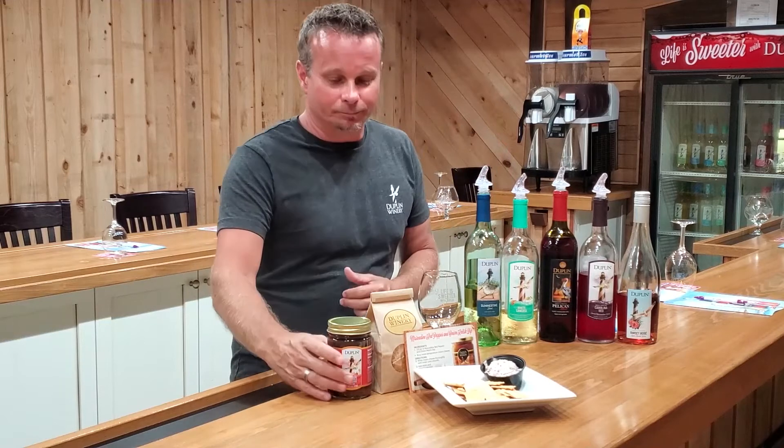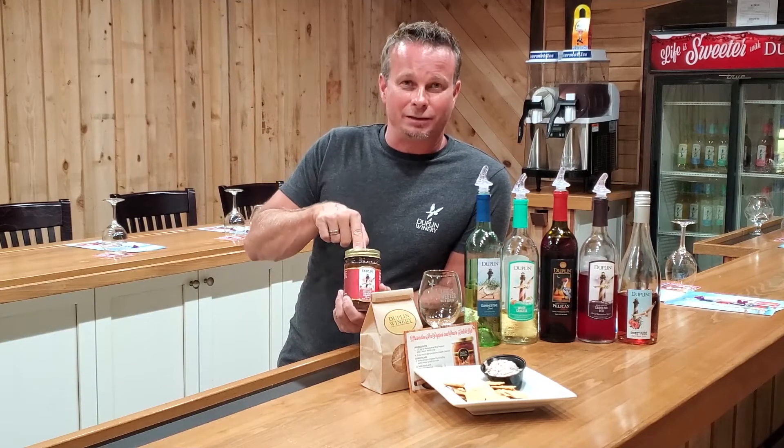You're also going to get a jar of our Muscadine Pineapple Habanero Salsa. Now if you haven't made this dip yet, you've got to make the dip.